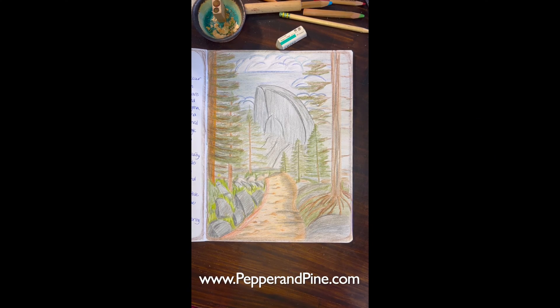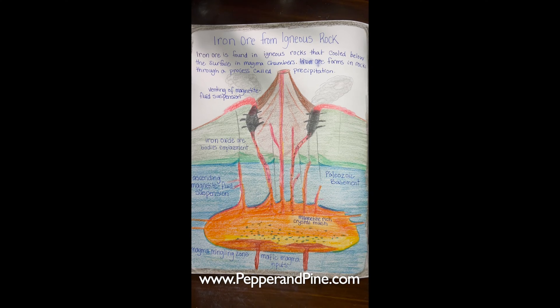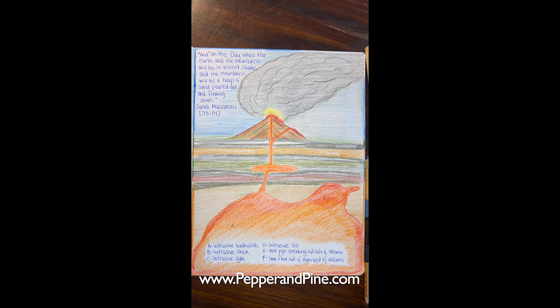I hope that you enjoyed this look at a demonstration for our mineralogy unit. If you'd like to check out the blog post that accompanies this video, you can find that link in the description box below. And if you'd like to see some of the other projects we're doing on a daily basis, you can find me on Instagram at Pepper and Pine.